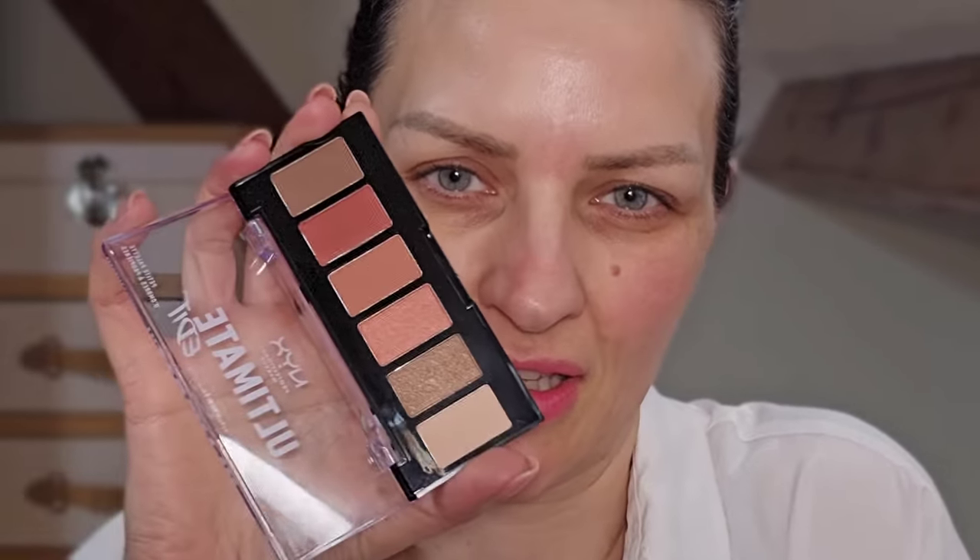Hi! So I thought we'd do an eye look with this NYX palette that I bought from Boots. It's called the Ultimate Edit. I actually bought two the other day because I want there to be an equal mix of stuff that I use. I do really like NYX — I love their lip liners and their eyebrow pens are really good. So I thought I'd try something I haven't tried before.